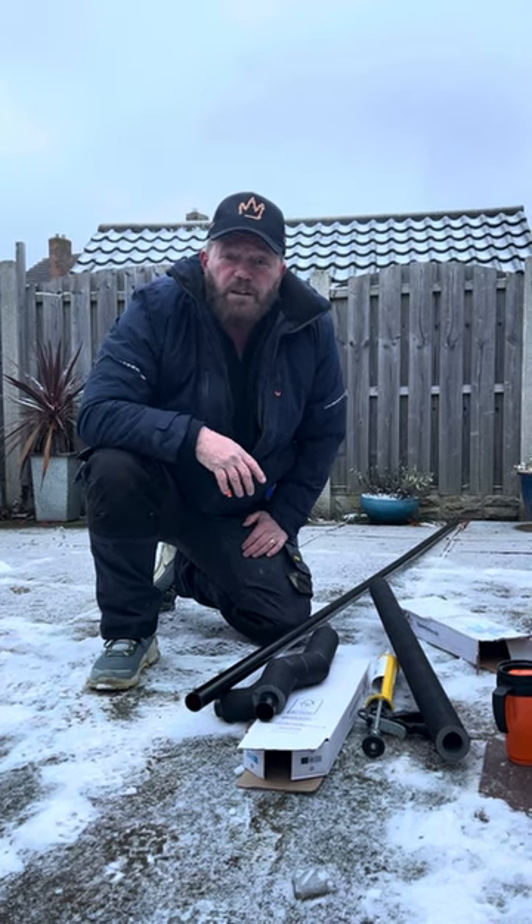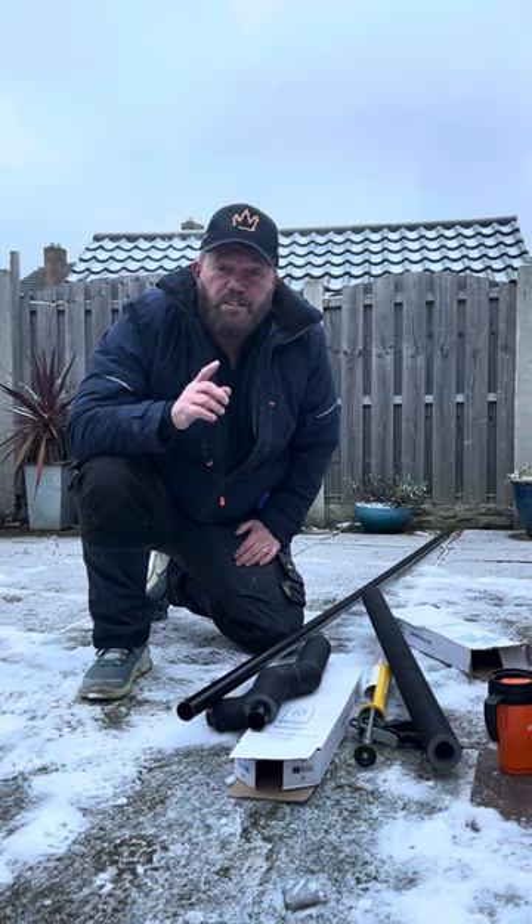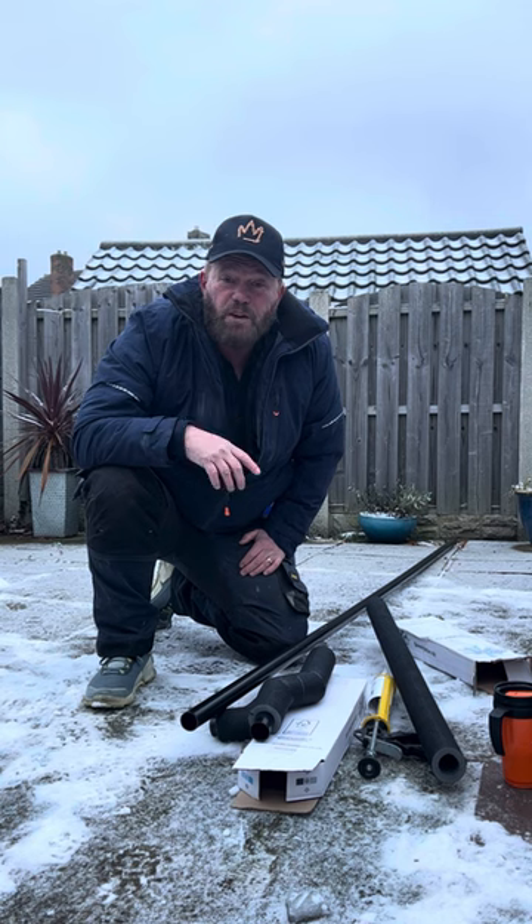And if you're getting the boiler fitted, make sure that the person who's fitting it fits it to British Standard 6798, which means that you have to install insulation on external condensate pipes.